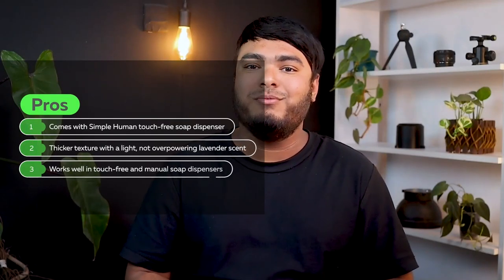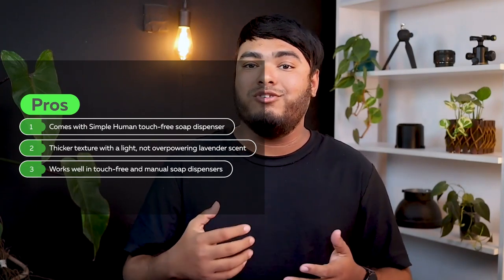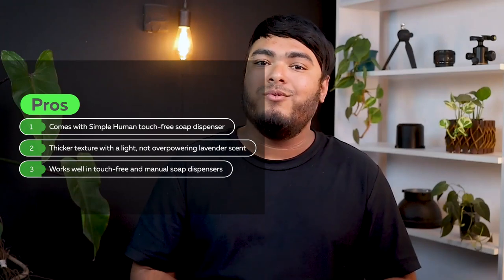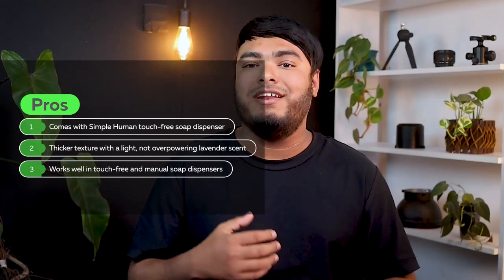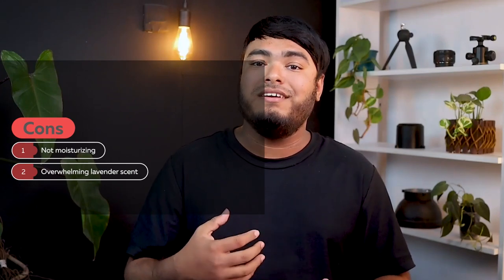Pros: comes with Simple Human touch-free soap dispenser, thicker texture with a light, not overpowering lavender scent, works well in touch-free and manual soap dispensers. Cons: not moisturizing, overwhelming lavender scent.